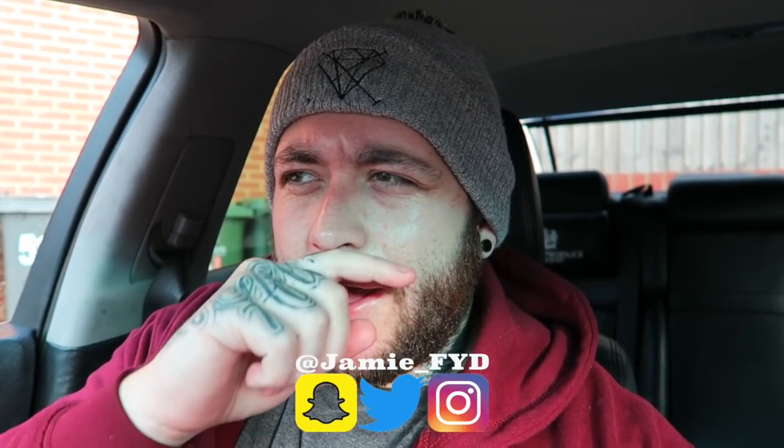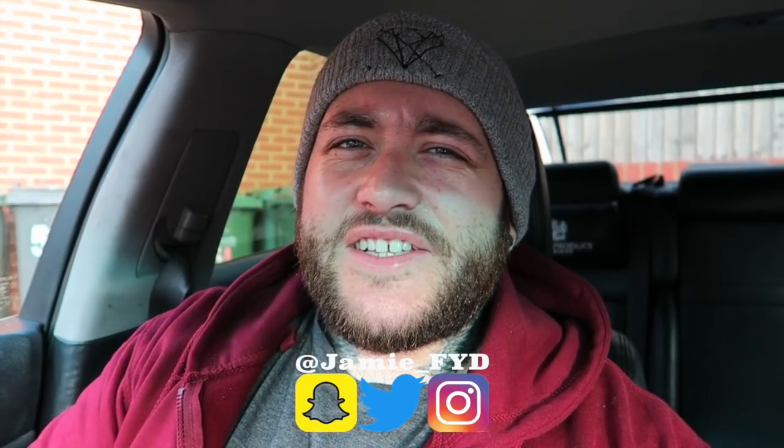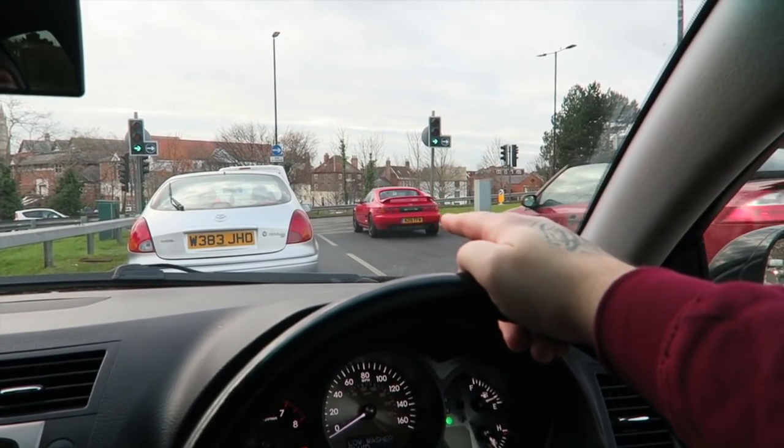I was waiting in for a package on Friday that should have come — the second I leave the house it gets delivered. Now I've got to go to the post office to pick it up. Sick seeing bros in the traffic, shout out to Matt.